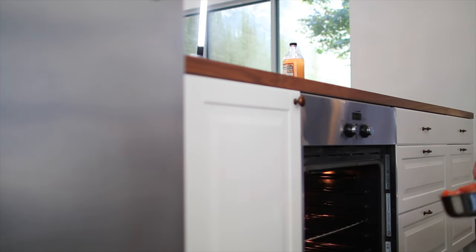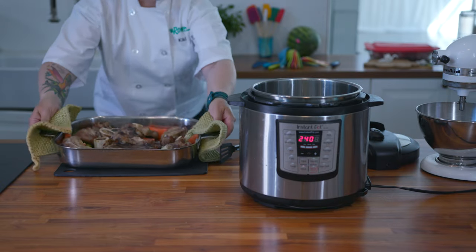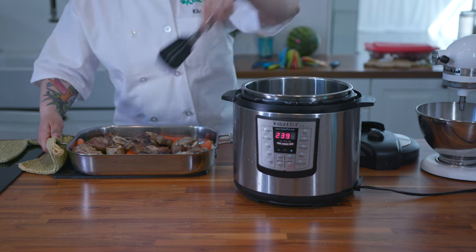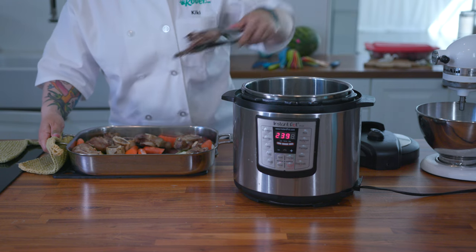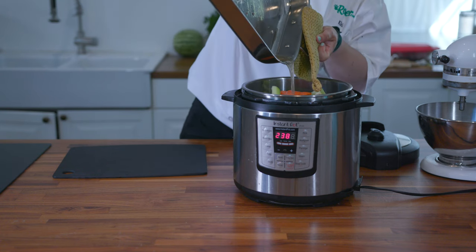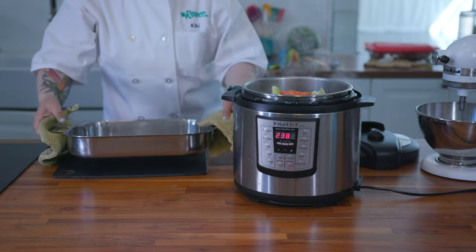We're going to roast our bones at 450 degrees for about an hour. Now that everything is browned and sizzling, we're going to move everything over to the Instant Pot. You can also simmer this on the stove or in a crock pot for up to 24 hours. Go ahead and add all of the juices from the pan. We will skim the broth at the end and remove all the fat in one go.